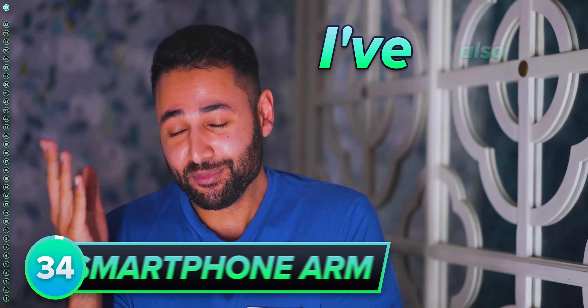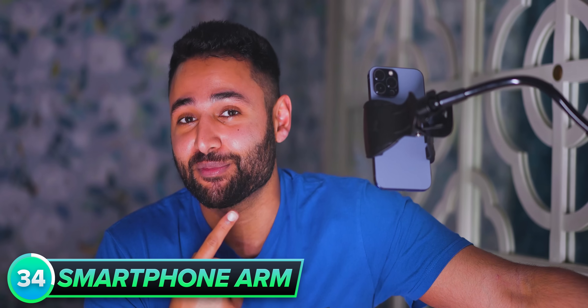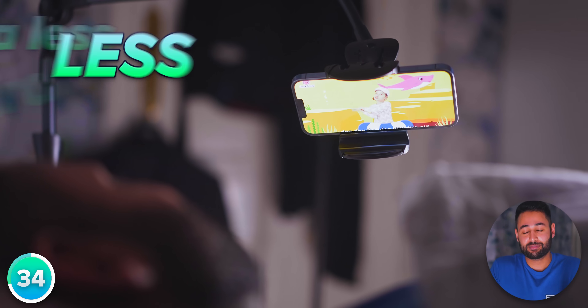On that note, I've also found that if you're going to watch something just before bed, then a much more comfortable way of doing it is to have your smartphone on an arm. It means you don't have to use your own arm, so you can just focus on trying to get to sleep, and it allows you to keep your neck at a less weird angle, which is just less strenuous. Combine this with the sleep timer and you can have a much more worry-free bedtime experience.